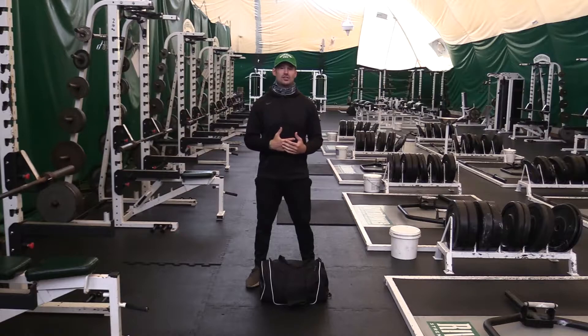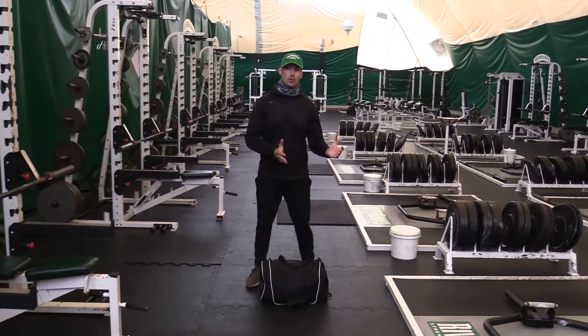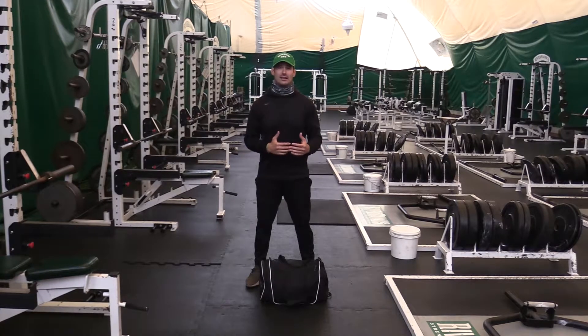Now these rep ranges will vary based on the weight of your bag. If your bag is a little bit on the lighter side, then you can do a little bit more reps. If your bag is a little heavier, then I'd recommend that you go down in reps.